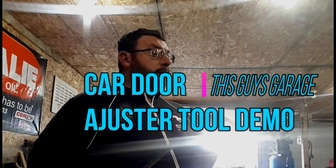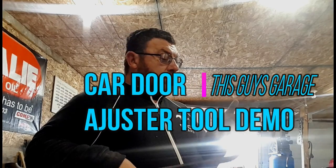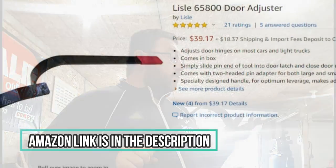What we have here is a door adjustment bar. This one's a few years old, but you can buy them now — I nearly threw up in my mouth when I seen the price, because I paid a lot more. You can buy these today for 40 bucks on Amazon.